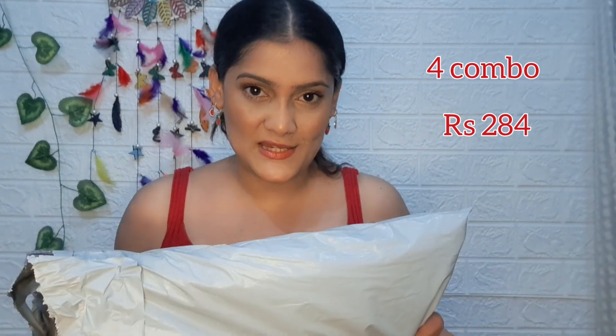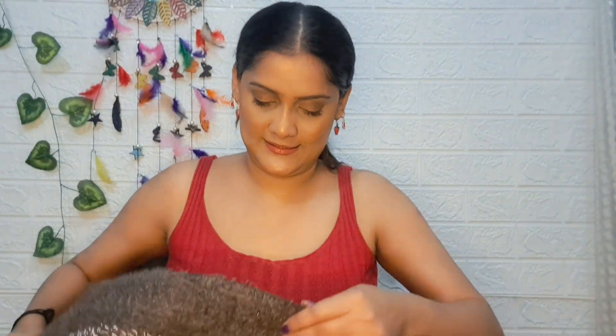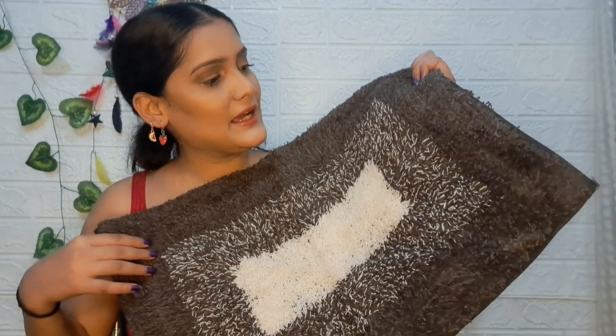This is the first one. This is a 4-combo that I have taken for 284 rupees. I have already opened it. Nice — look at this quality, guys.